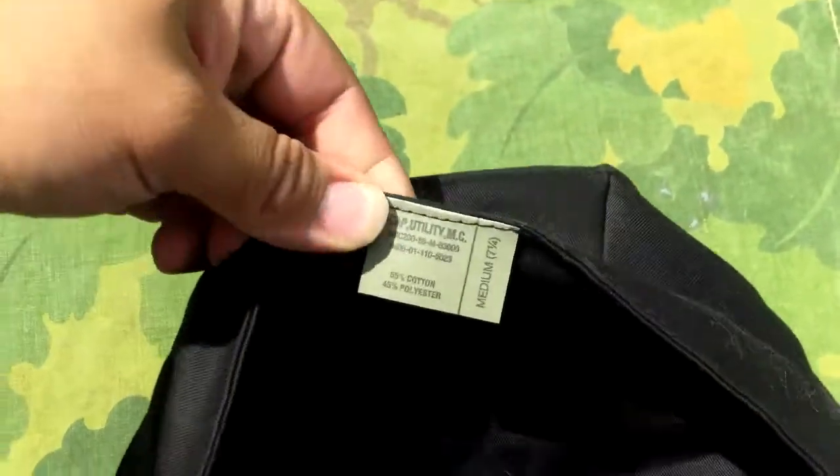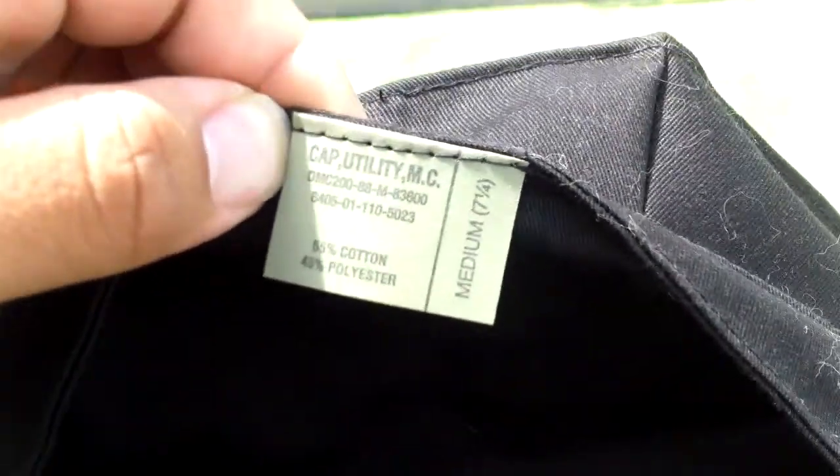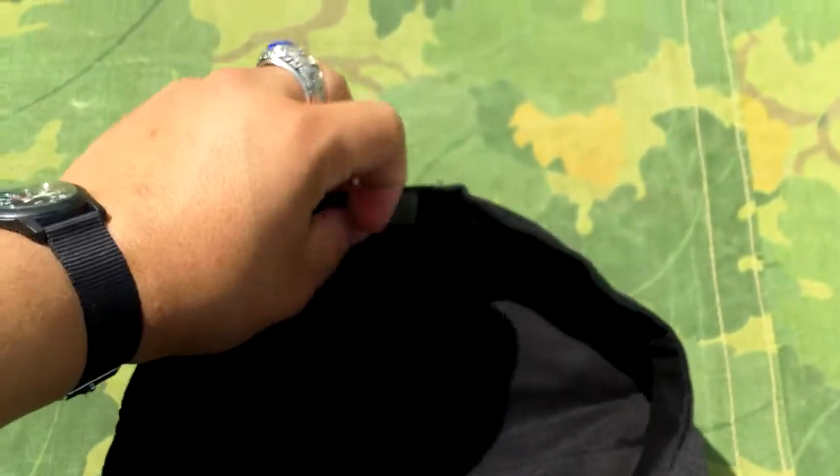There's the inside, and there's the tag. It says CAP Utility MC — I'm going to assume that the MC stands for Marine Corps, even though it seems like the majority of people forget that it wasn't just the Marine Corps that had these; it was also the Navy too. They have a fake DMC number, and that number 88 in the middle would indicate the year. On the bottom below that is what I would assume is supposed to be the national stock number. It's 55% cotton, 45% polyester, and it's size medium, 7 and 1/4th, which seems like it runs a little bit larger than normal.